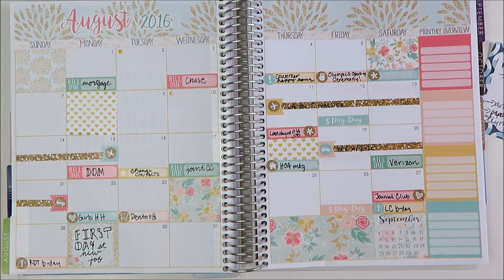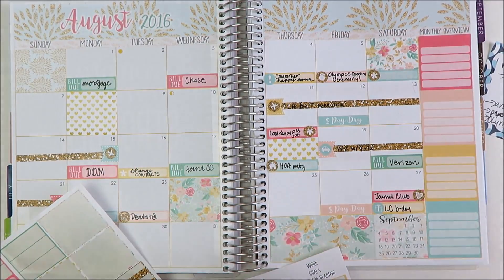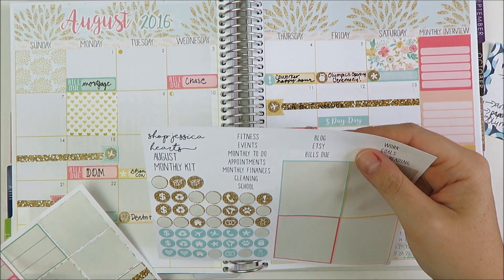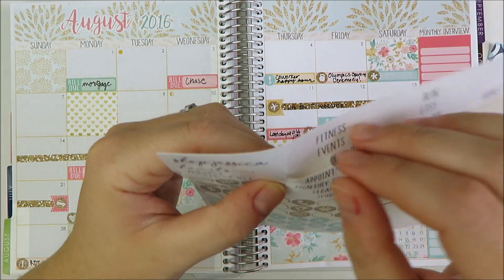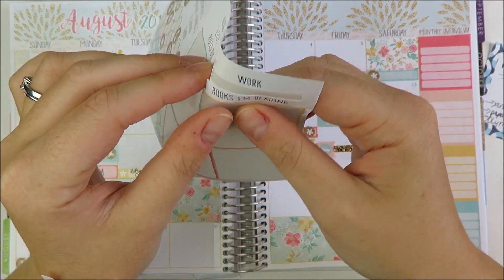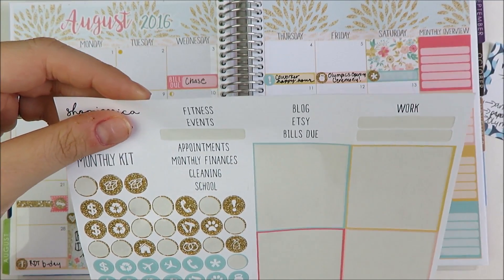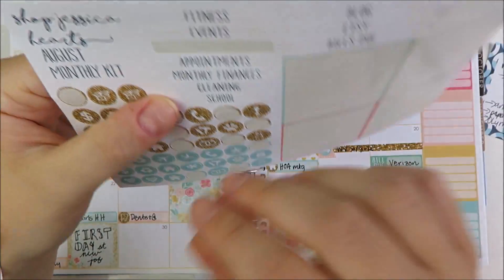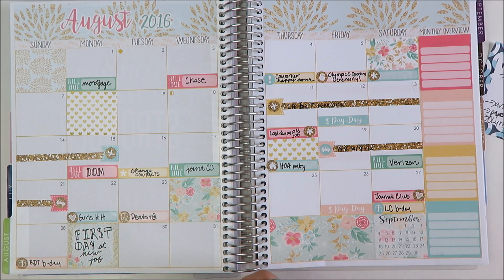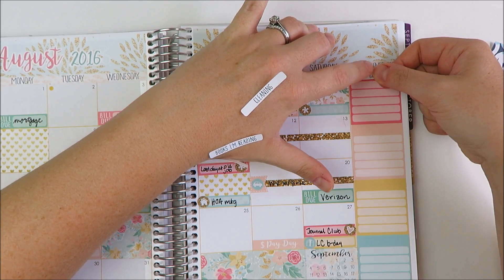And then I need to do the headers for the sidebar. I don't need to do bills due because I already have that. I'm definitely going to do a monthly to-do. I'm going to do goals. I've been enjoying tracking the books I'm reading lately. And I'll do cleaning since I really want to use that week I have off to tackle some organization — things I've been putting off, basically.